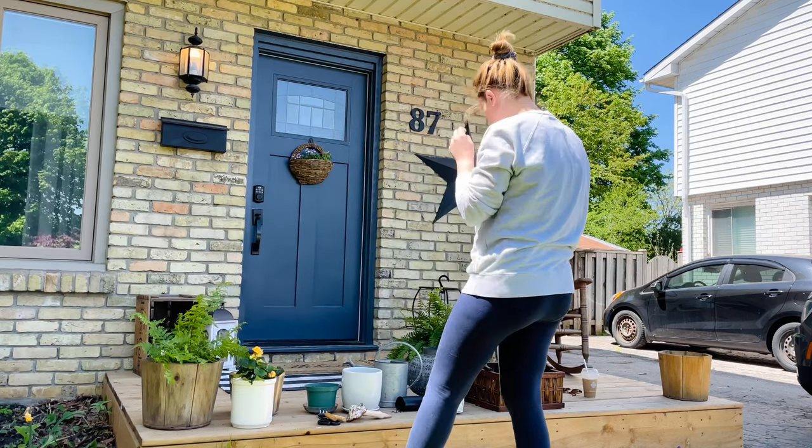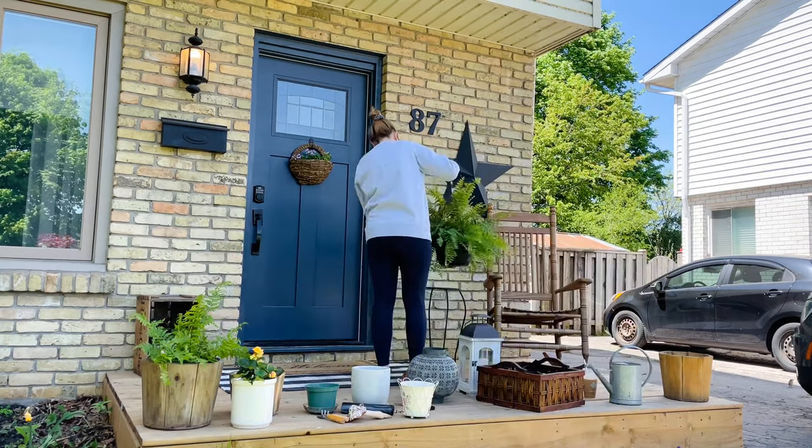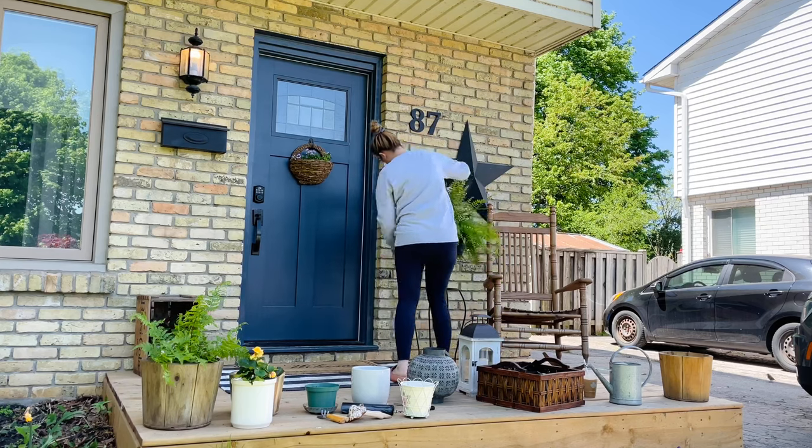I filmed some of my initial planning process — please excuse the sight of my rear end in these videos. I was just trying to get an idea of what I wanted out front and where I wanted it.